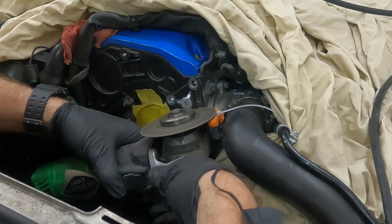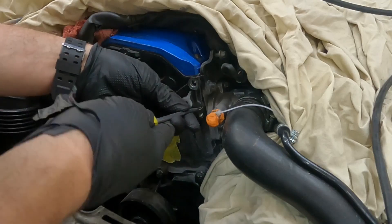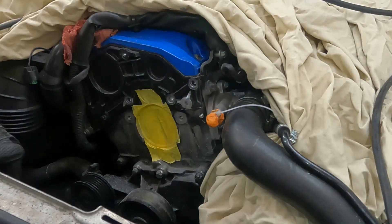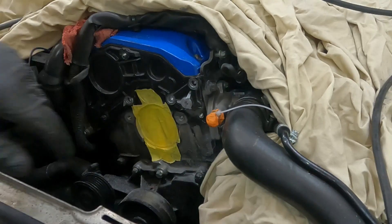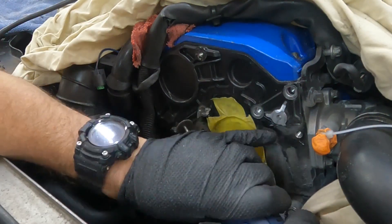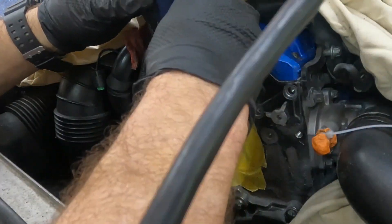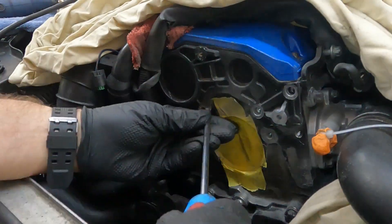After doing the cutting, I get in there with a screwdriver and pry it off — it just pops off. That way I don't have to go too deep and start scuffing up the head. Then I go to the engine's right side and have to trim around the bolt hole because that corner extending down is in the way. It's really not very much that needs to be trimmed from this cover in order to make the pump fit.